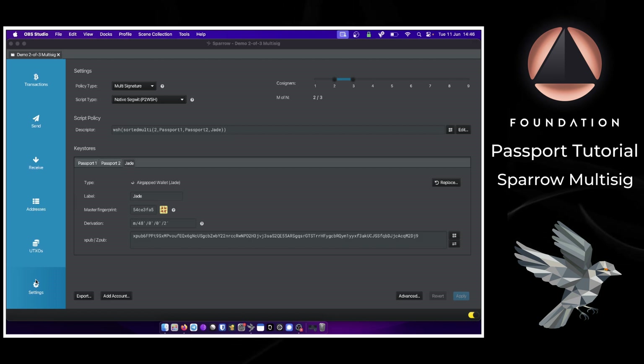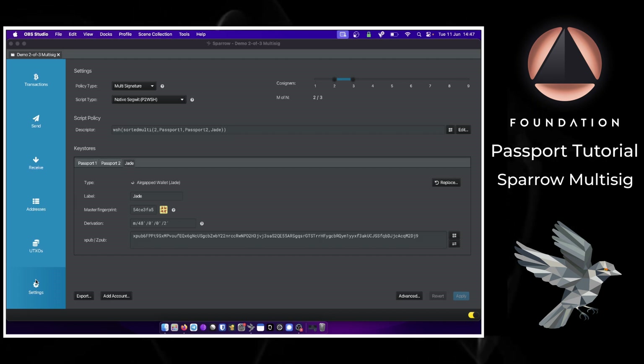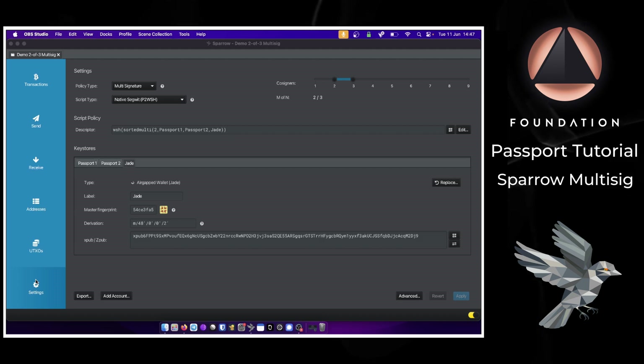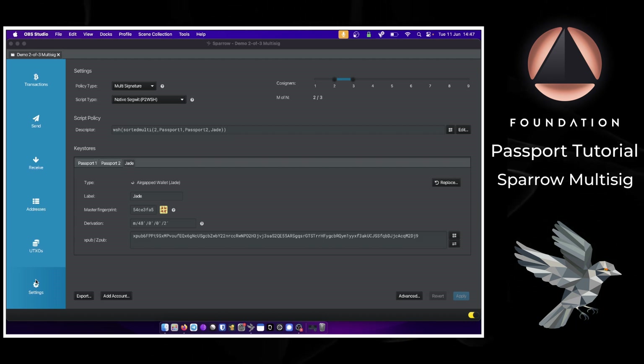A quick note on multi-sig backups: this video assumes you have already set up and initialized all three devices with their own seed word backups. With a multi-sig wallet, you should also back up the multi-sig configuration file, sometimes called the descriptor. We've already completed two of those backups by exporting the configuration file onto each Passport device — Passport holds a copy and can export it at any time — but it also makes sense to have a physical offline backup to protect against losing both devices.